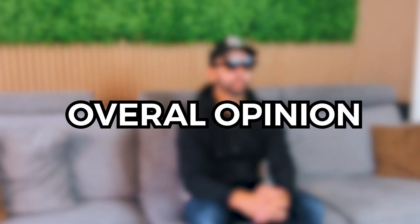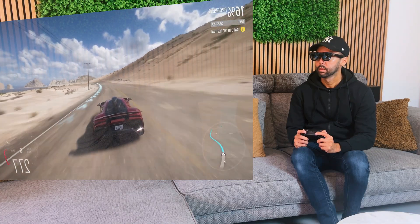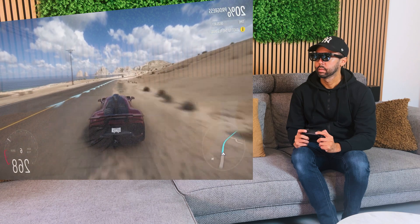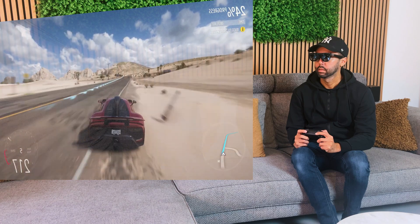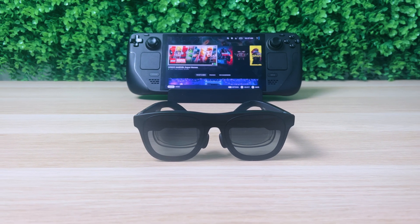So what are my overall thoughts about the Xreal 1? Personally, I was always a big fan of AR glasses — having a pocket home theater screen anywhere you want is something I always wanted, and being able to get this in the form factor of a pair of sunglasses is something I could only dream of. Having tried many different AR glasses with a lot of similarities, I felt the need for something new — the next step in AR glasses. And I'm happy to say that Xreal has done a great job with the Xreal 1 and its X1 chip.